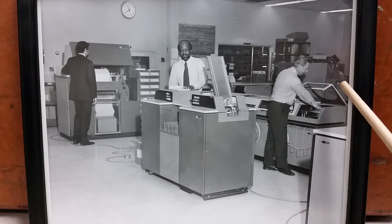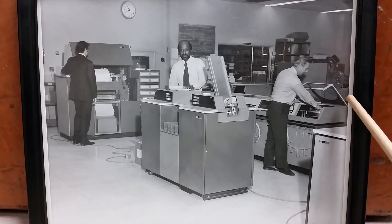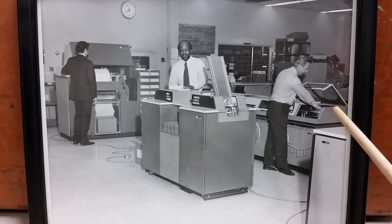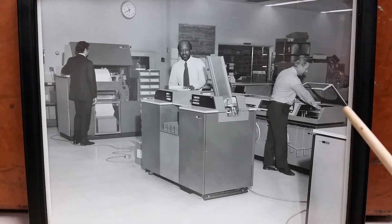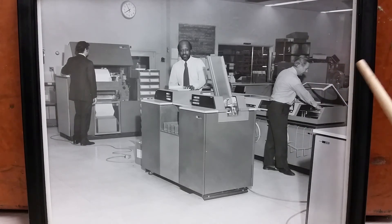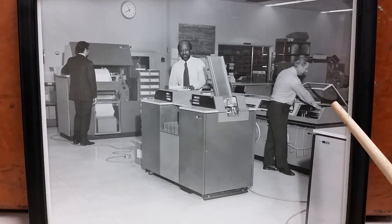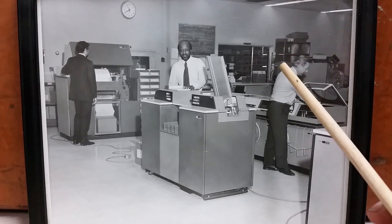And incidentally, you can kind of see a disc pack cover right here too. There's nothing that says disc drive back there, but it's hard to say. This is obviously just a portion of the shop. The actual processor is not in the picture, obviously. This may only be a quarter, an eighth, or a twelfth of the entire shop.